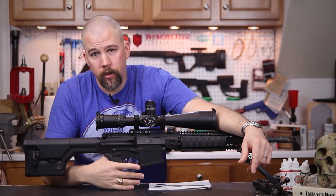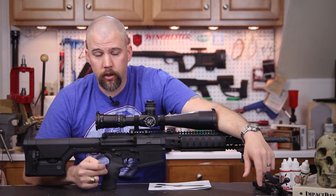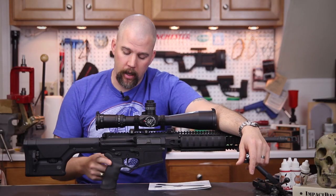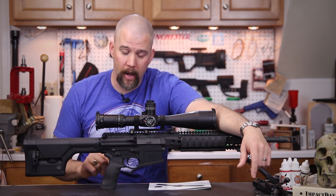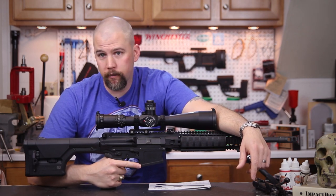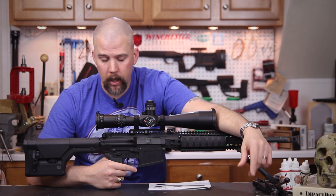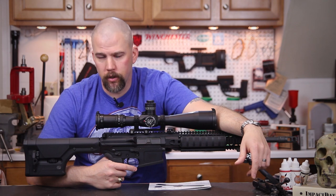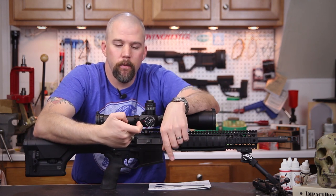Now this is a standard AR pistol grip — in this case an Ergo Tactical Deluxe grip. In the video I was shooting a Kadex Strike 30 chassis which has almost exactly the same pistol grip. When you grip these grips normally, people tend to just wrap their fingers around it, meet the thumb on the backside, and stick their trigger finger in wherever it ends up. That is not a recipe for the best trigger control.